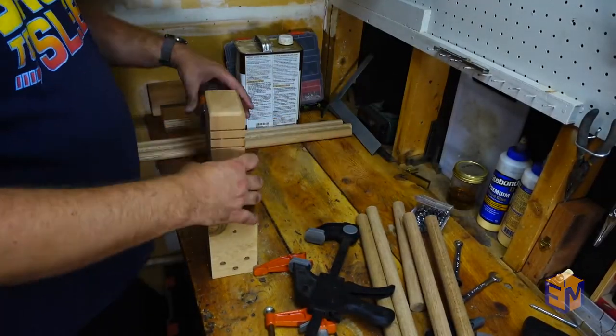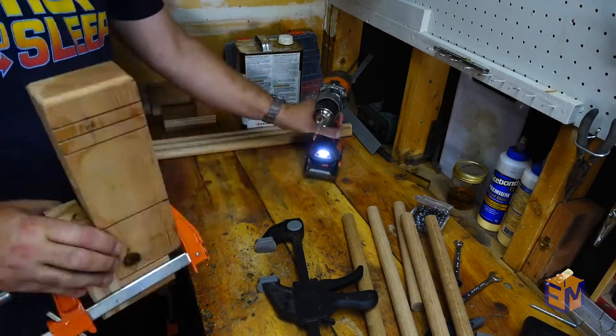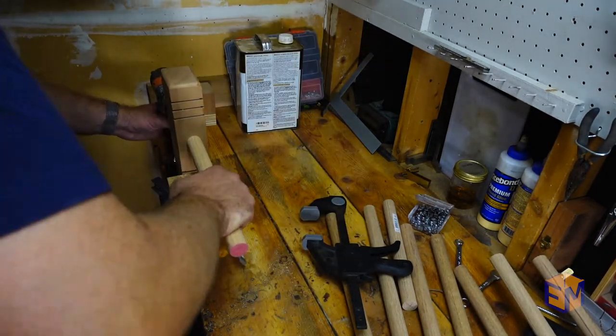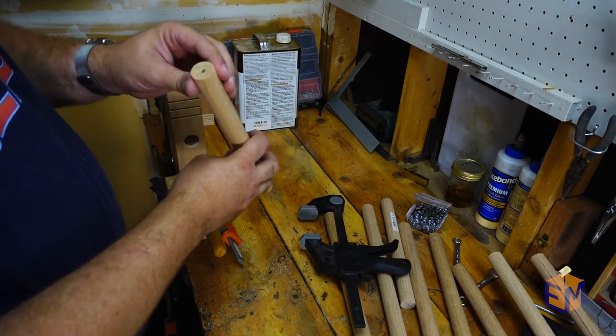For the second jig, I used the same Forstner bit as earlier to drill a hole halfway through the wood, and a standard bit to finish off the hole that was just smaller than the hanger bolts. I clamped it once again to those little blocks, leveled with my drill, and clamped that hole assembly to the bench. I pushed in a dowel, and it gave a pretty straight and centered hole.